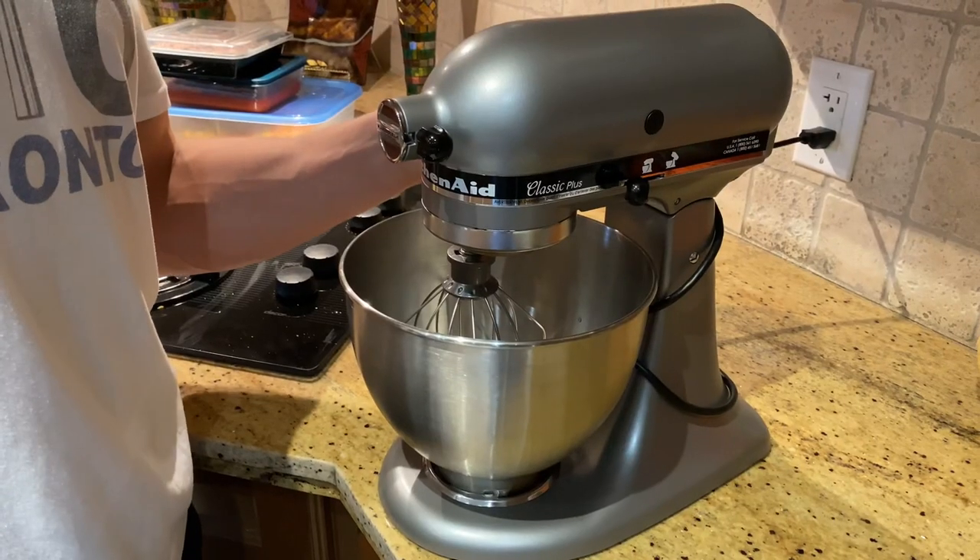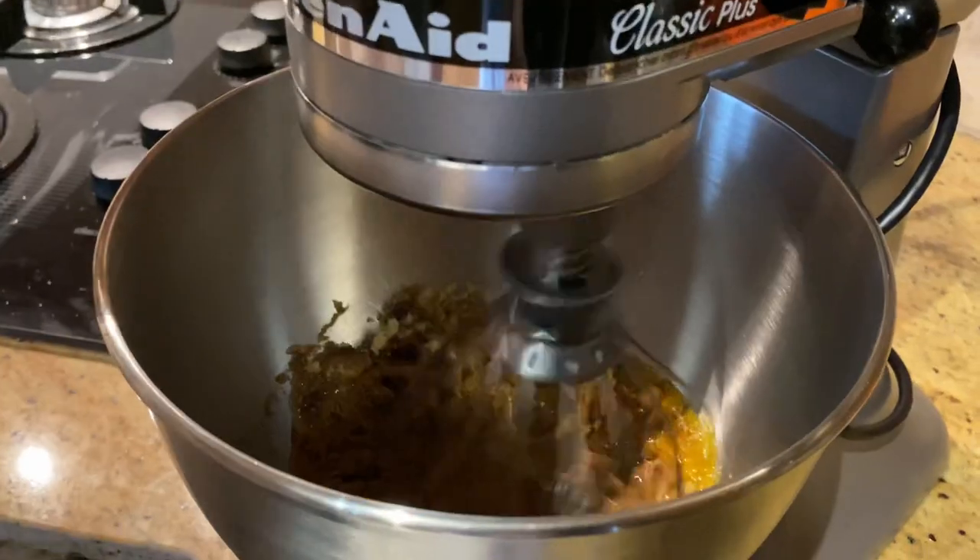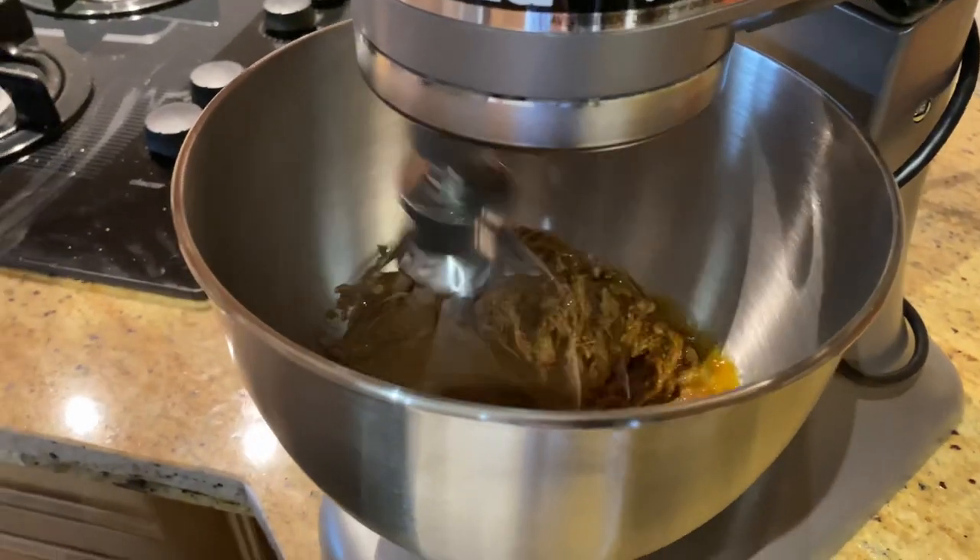All right guys, we're going to take it over here and blend all the ingredients with the flick of the switch. We're stirring — if you want it a little faster you can get it going.